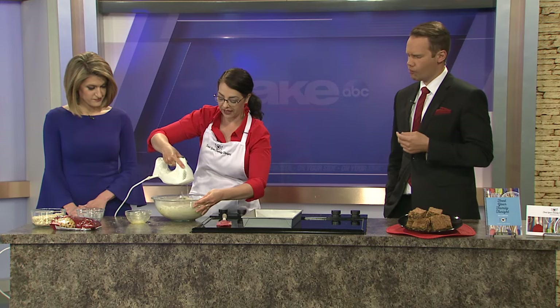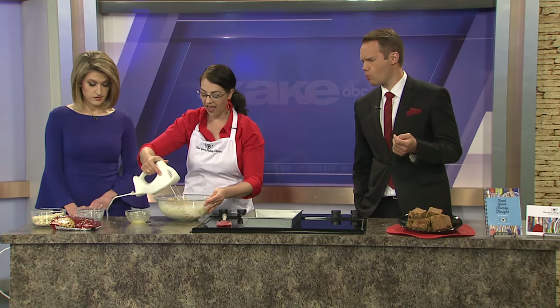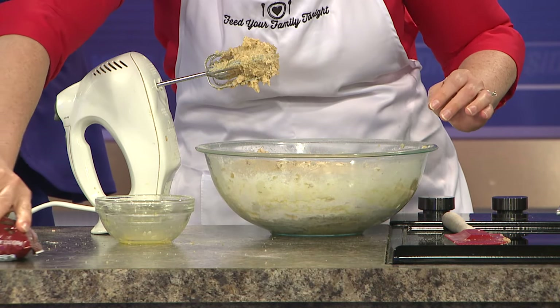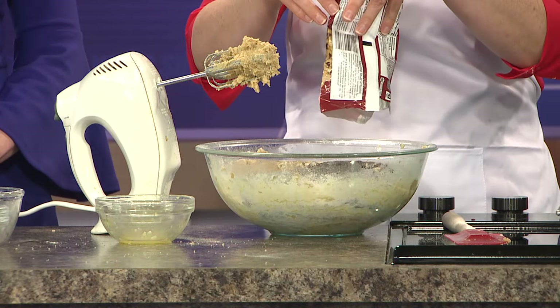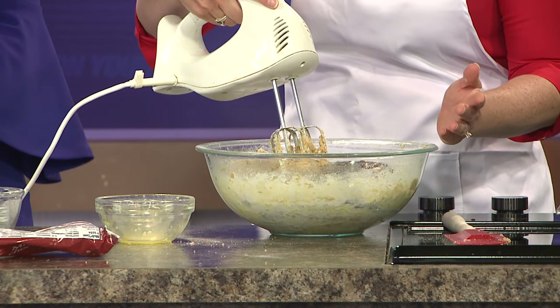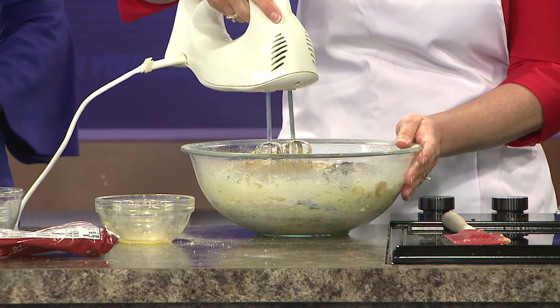Once you have the flour mixed in, we're going to add old-fashioned oats — just regular oatmeal. This is two and a half cups of oats, and you're going to add one bag of chocolate chips. I happened to accidentally grab mini chocolate chips rather than the big ones, and mini work great. Regular chocolate chips work great. You could even do it with a butterscotch chip, and it's really good.